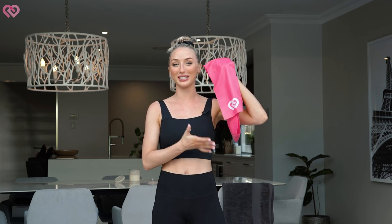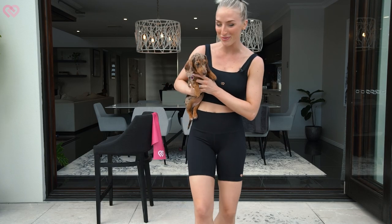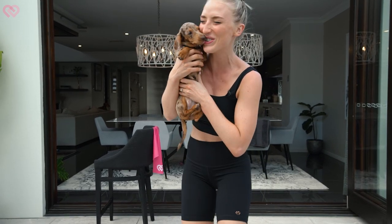All I want you to go and quickly grab is your power band or any resistance band that you have. So let's get straight into it. Actually, before I get into it — meet my little puppy, Gigi. How cute is she? She's a mini dachshund.